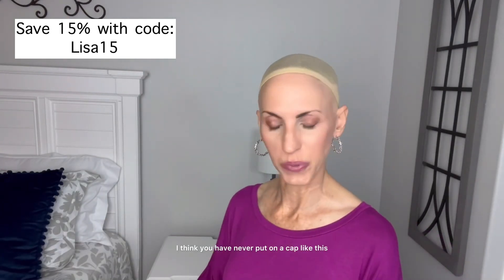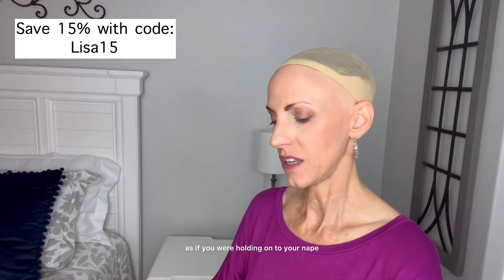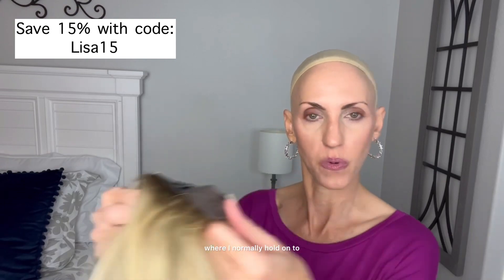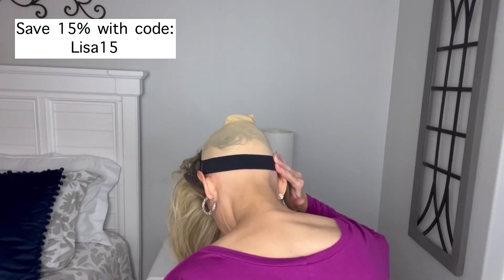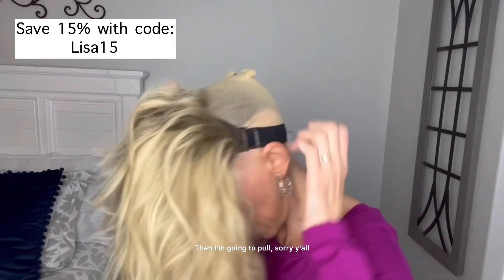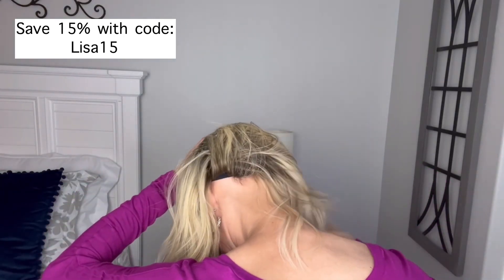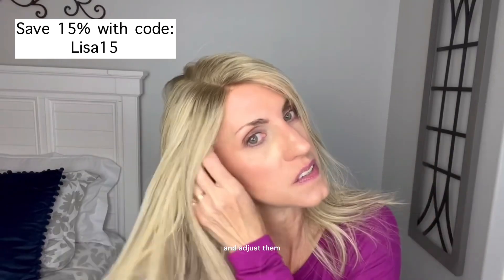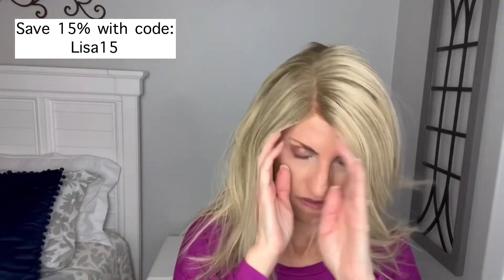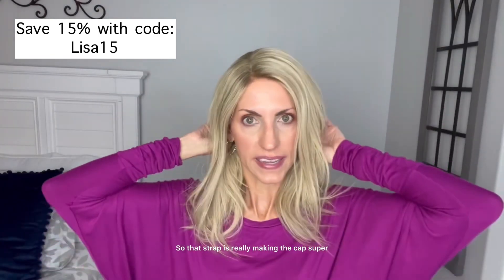If you have never put on a cap like this, I thought I would show you how you do this strap and then your nape and lace front. This strap is going to be the first thing you put on. You're going to have your wig ready as if you were holding on to your nape, but I'm going to hold on to this strap instead. I'm going to put this strap back here under my occipital bone, then pull the nape down so it covers that strap. Then I can take my ear tabs and adjust them — one of them feels like it's inside out, and that happens sometimes. That strap is really making the cap super secure on my head.